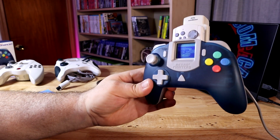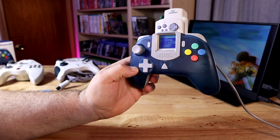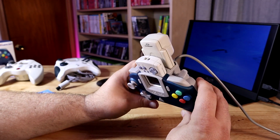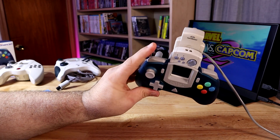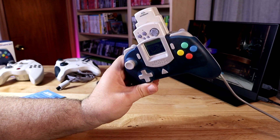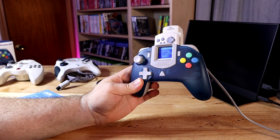So that's the Retro Fighters Striker DC gamepad. I think it's going to be, for the most part, my main Dreamcast controller, but by no means will it be the last time I ever look for a new Dreamcast controller. I'd love to get one with a better analog stick and a six-button layout. The two shoulder buttons are nice, and it'd be nice if they kept those and added the six-button layout. You can buy an original Dreamcast controller for about $20 to $25 online — this is much more comfortable, but it is about twice the money. Thanks for watching, see you guys next time.